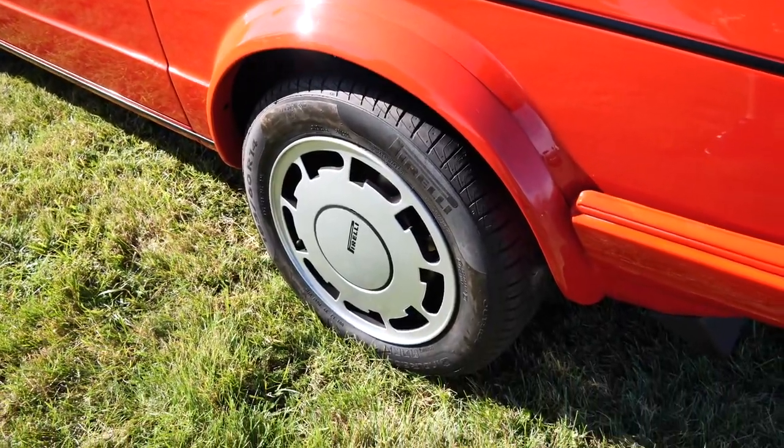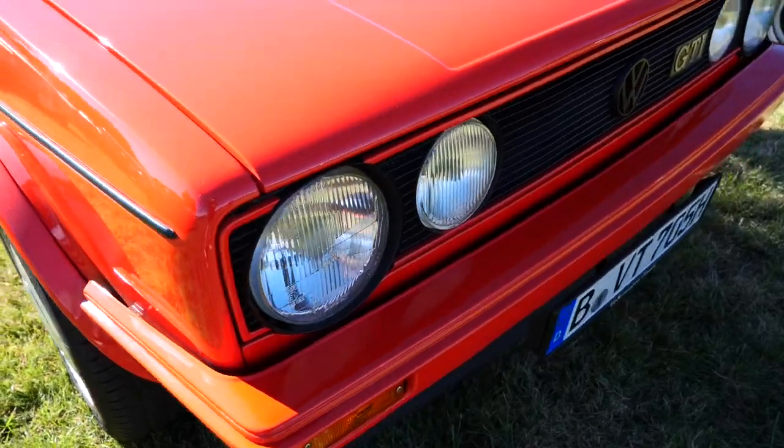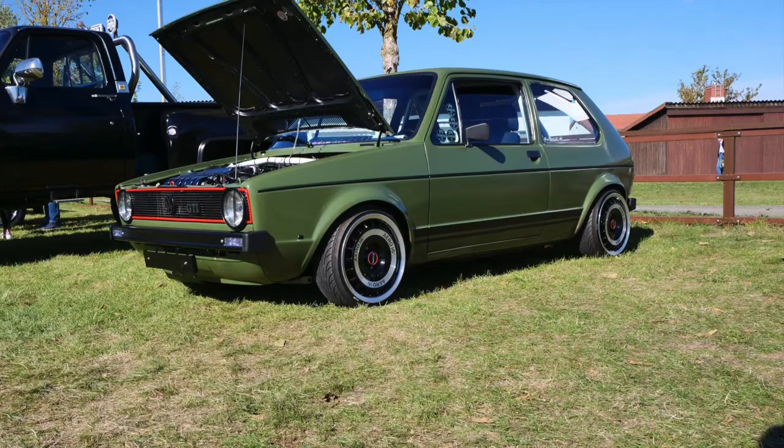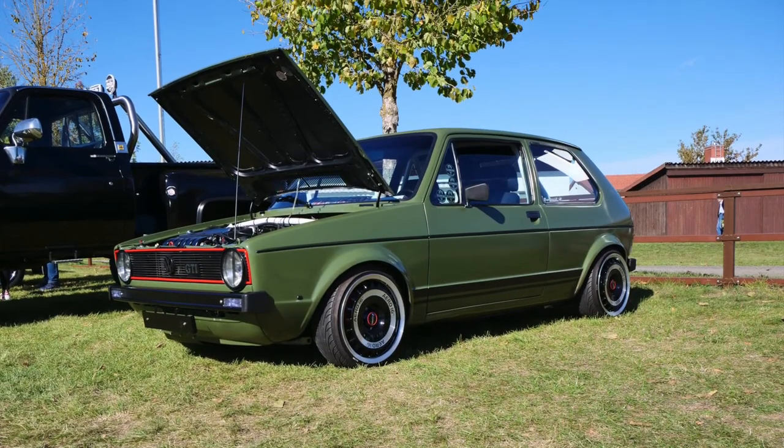Now, obviously, being a German car show, V-Dubs of all shapes and sizes have quite the cult following, especially Golfs. This army green VR6 converted with a Think Mark 1 took the cake.